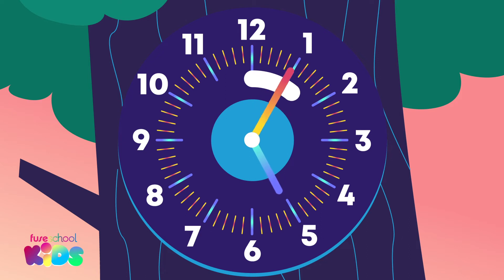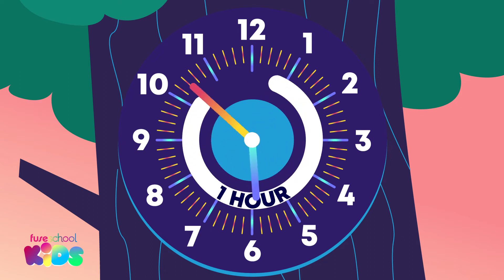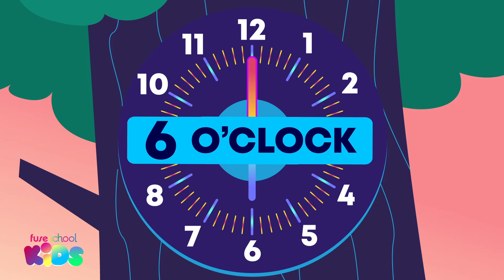Watch the long minute hand move. One full turn around the clock means a whole hour has passed. What time is it now? The shorter hand is pointing to 6. The minute hand is pointing to 12, which means o'clock. It is 6 o'clock.